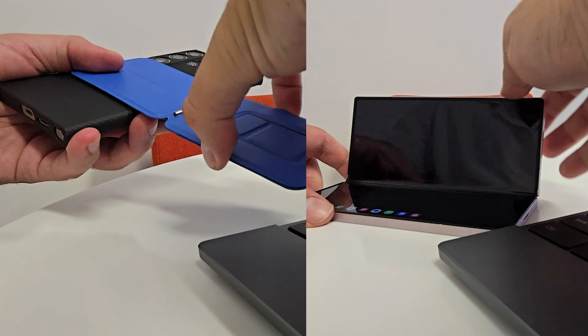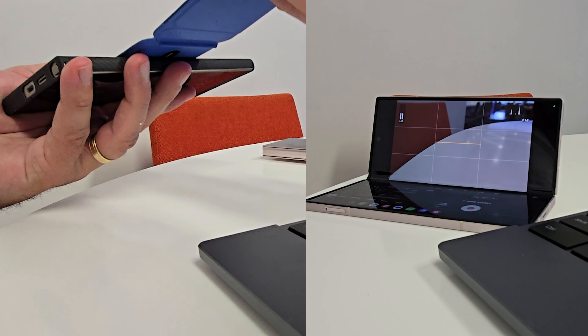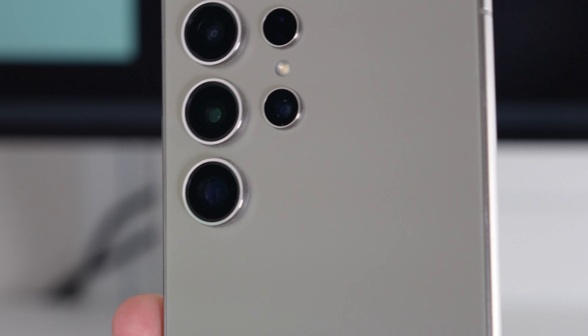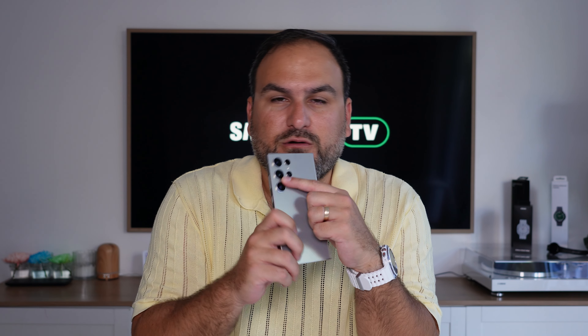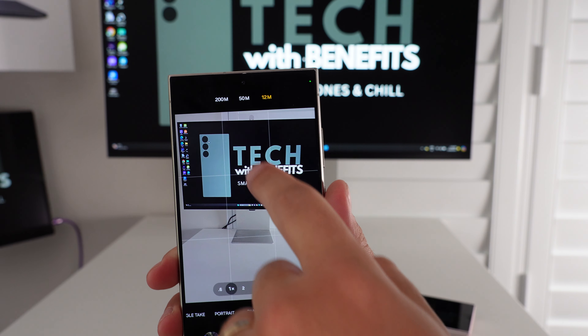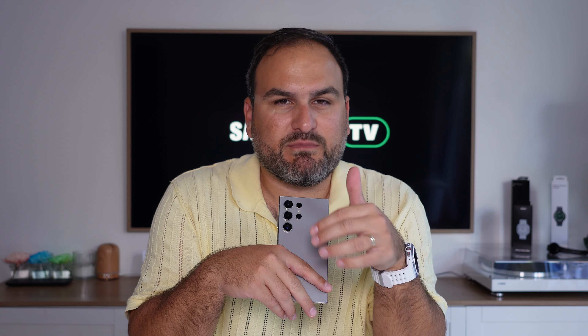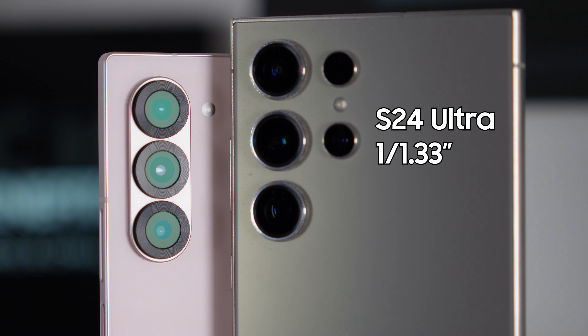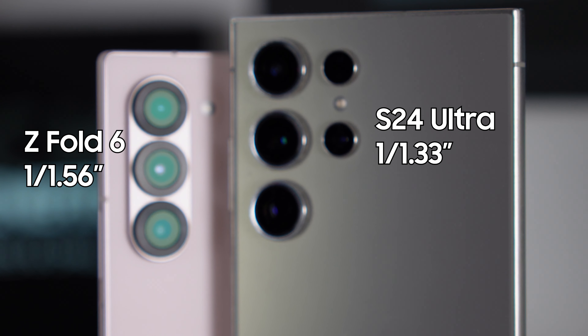What I want to do is break down how you can get the shot with both of these phones, because they're vastly different to each other. The S24 Ultra has got four cameras on the back plus a laser autofocus sensor to help with focusing for portrait photos and portrait video. It has a few advantages over the Galaxy Z Fold 6. One is the 200-megapixel main camera — not just because of the resolution, but it's got a better depth of field. That is down to the fact it has a larger sensor: a 1/1.33-inch sensor versus a 1/1.56-inch on the Fold 6.